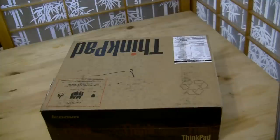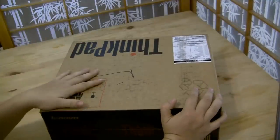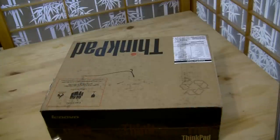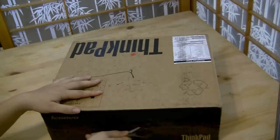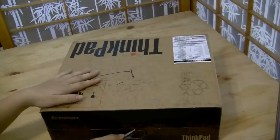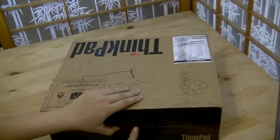Nicole Scott here for Netbook News, and here we have my new workhorse. This is not a netbook, but we do report on 12.5-inch computers because they fall in the ultra-portable range. I'm going to get right into it — this is the Lenovo ThinkPad X220, and I'm actually replacing my MacBook.